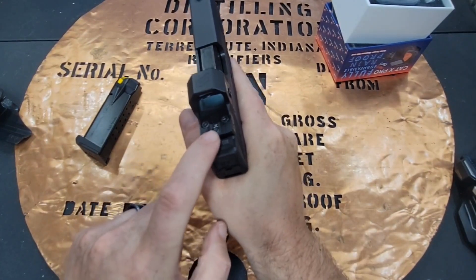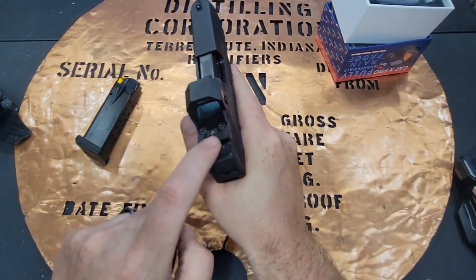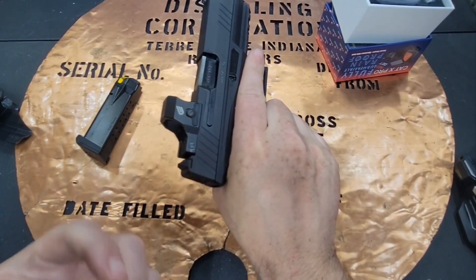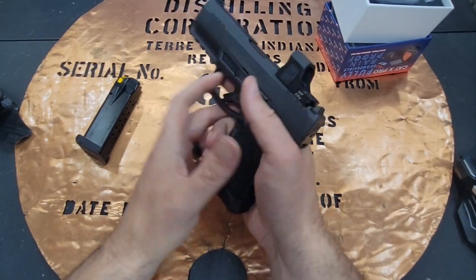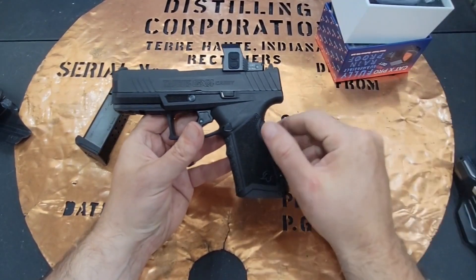I love the fact that they had MOA adjustment on the elevation and on the windage. I think it took us about 20 bullets to get this zeroed and to get the kind of accuracy that we were wanting.